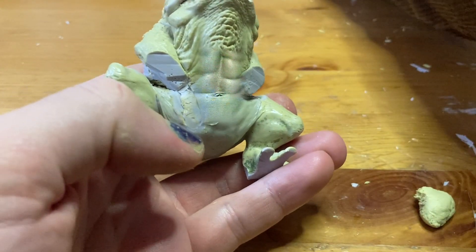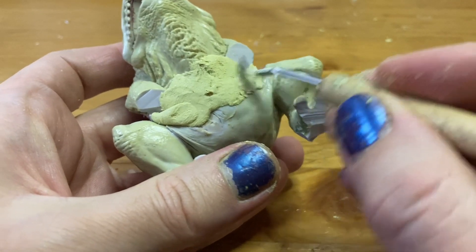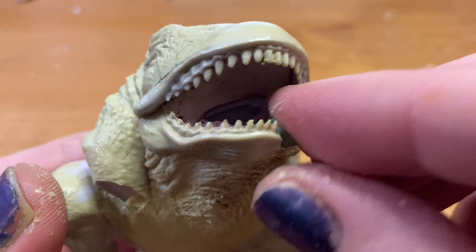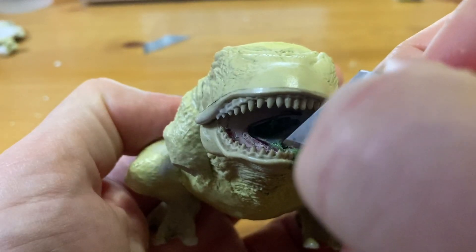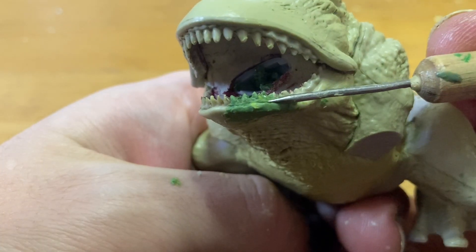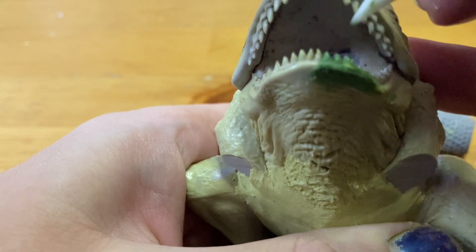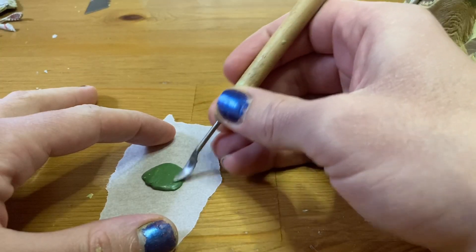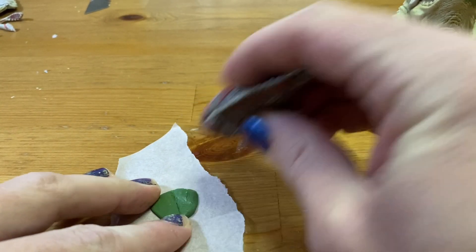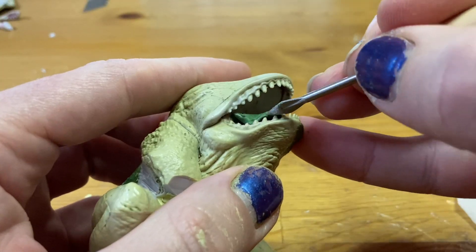The Froghemoth is a little more fit than Venusaur, so I rounded out his belly with more Milliput. When I removed the tongue from the mouth, it created a gap in the jaw, so I filled this gap with Green Stuff. Then I carefully segmented it into sections to create the teeth. At this scale, I find it easier to sculpt the teeth rather than add them in individually. Next I started sculpting a new tongue — I made a rough tongue shape out of Green Stuff and then textured it by hitting it with a fish. Then I shoved it down the frog's throat, just smooshing it around until it fit.